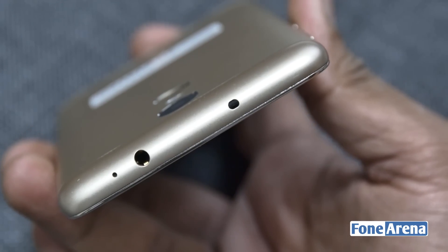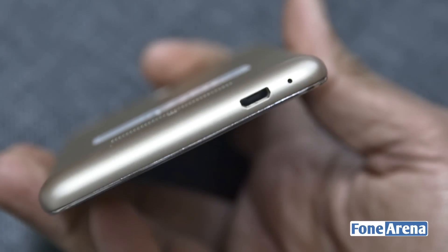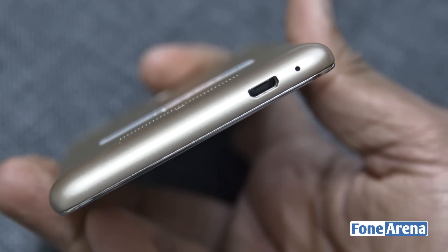At the top you have the headphone jack, secondary microphone, and IR blaster, while you'll find the micro USB port and primary microphone at the bottom.